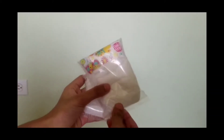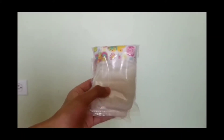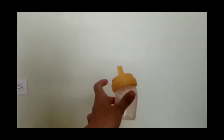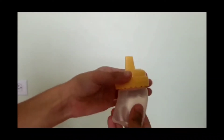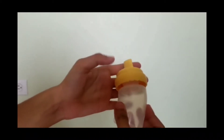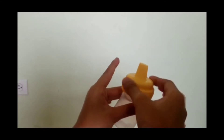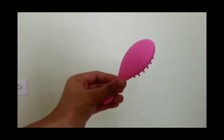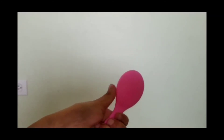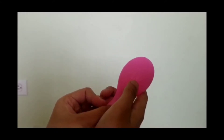Here are the extra diapers — there are two diapers — and this is the yellow baby bottle. Here is the baby's very beautiful, cute, pretty pink brush. It has the Baby Live logo on the back.